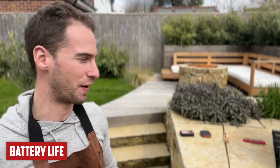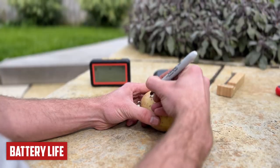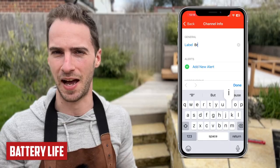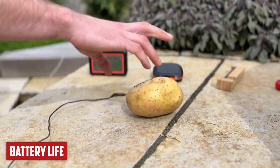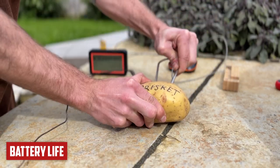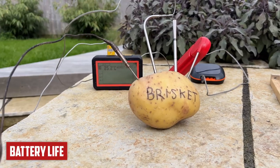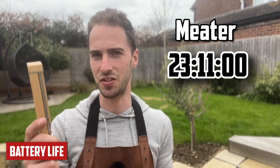Next, we're testing battery life. I've charged all four thermometers to 100% and put the probes in a potato to trick them into thinking it's a brisket, so the app expects a long cook. The Meater lasted 23 hours 11 minutes — but in practice you never really run out of battery with a Meater. Providing you put it back in the block, it's always charging.